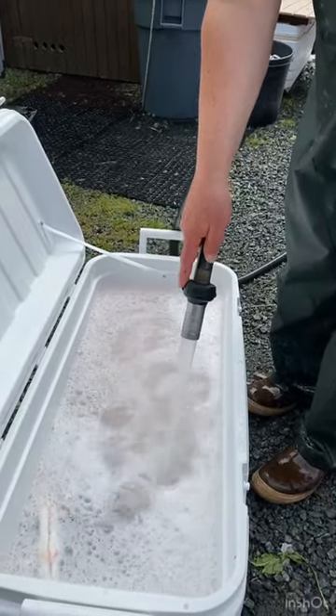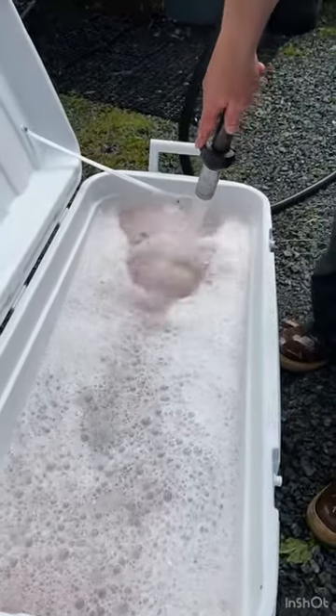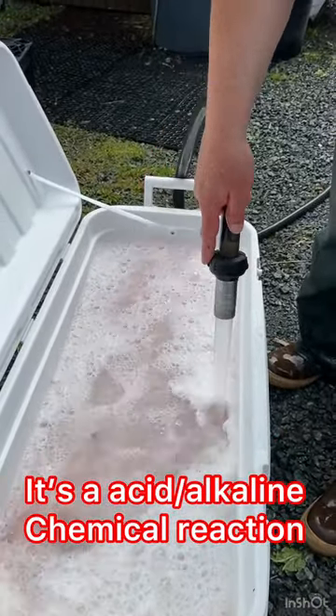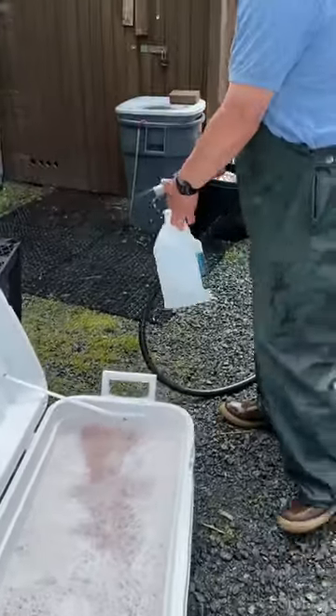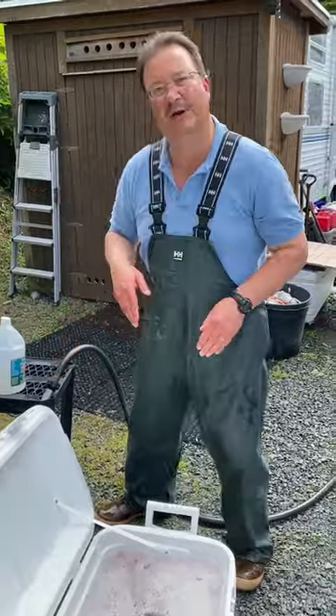Look at how that foams up. What's happening is the vinegar is acidic and the slime is alkaline, so the two are canceling each other out. I'm making sure the water mixes well all the way to the salmon at the bottom. That's why I sprayed the water down in there.